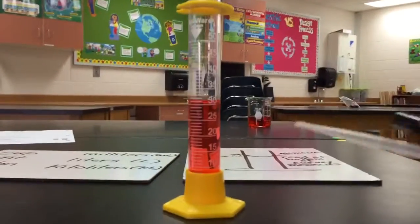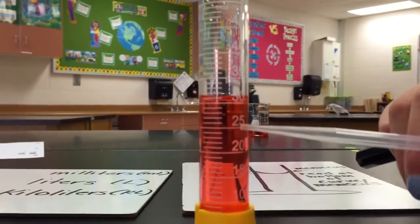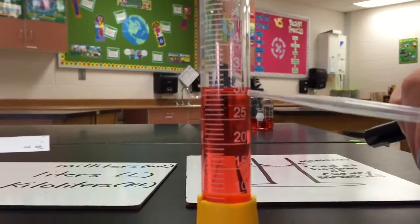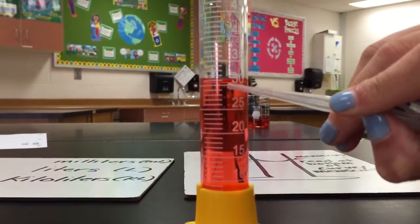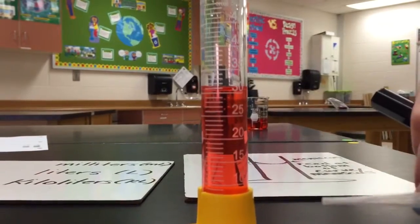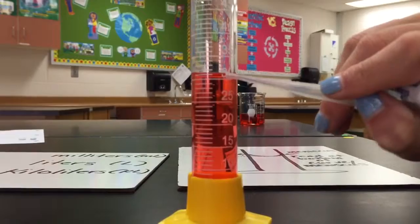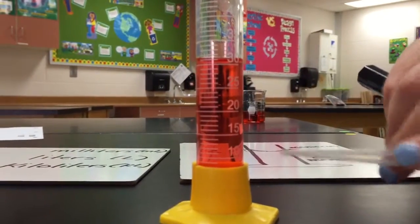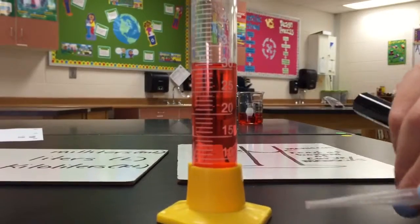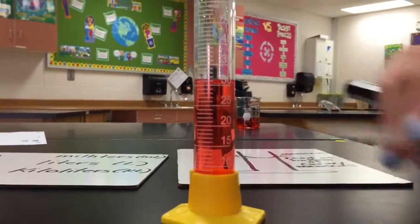So if we look, we have those markings again like last time: 10, 15, 20, 25, and then 30. If I look — 30, then 31 — it seems that you can see that curve. It looks to be right in the middle between 30 and 31, so we would probably call that 30.5 milliliters. So there is your answer.